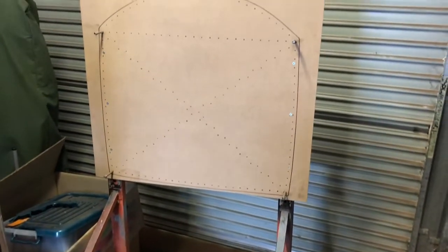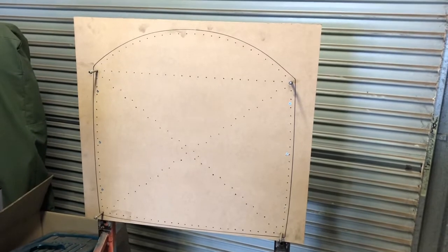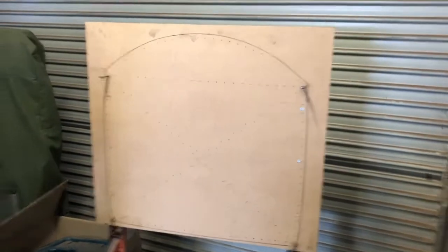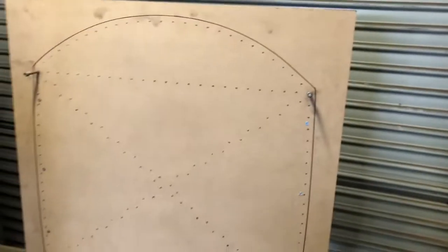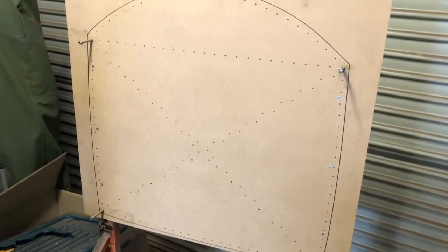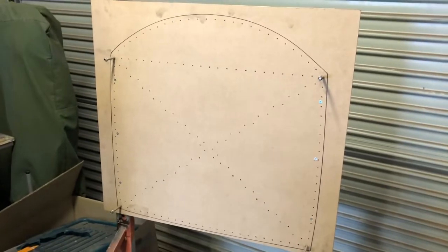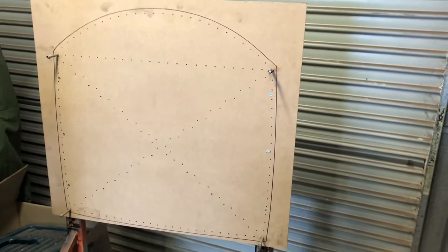My good mate Paddy let me borrow his engine frame that he used for his pup, so I can do something with that. I've modified it a little bit — that's my firewall there — so I can now do a firewall-forward package sort of thing. Obviously I have no room to fit an engine in this shed, so it's going to be modular. From here it's got all the details I need to build the engine frame and the engine mount, and then I can take markings and make a cowling as well, then bolt her all together. That's a theory anyway.